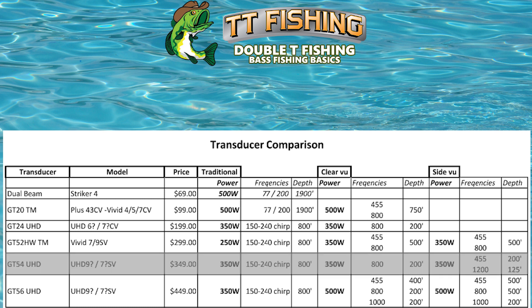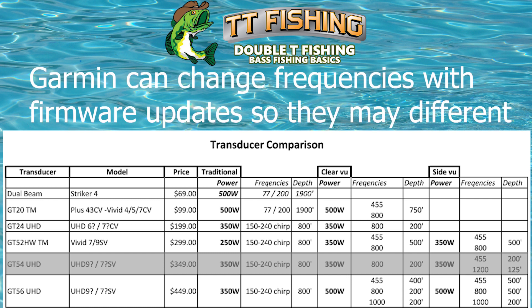The GT54 UHD is $349, 350 watts, it has CHIRP, and max depth in traditional is 800 feet. It's 350 watts in both the clear view and the side view. With this unit you only have one frequency for clear view, and I haven't found that to be a problem — it's a good clear image with a maximum depth of 200 feet. For the side view, you have two different frequencies: 455 and 1200. Your maximum depth at 455 is 200 feet, and 125 feet with the higher 1200 frequency.